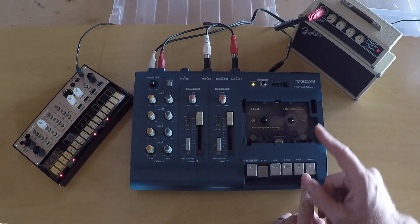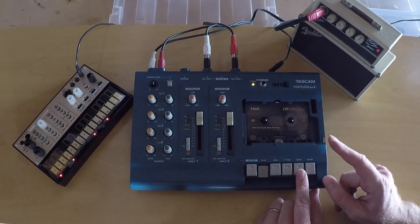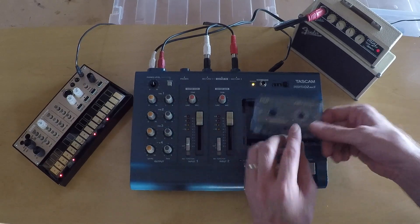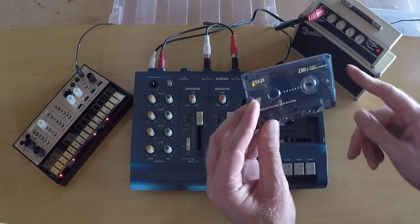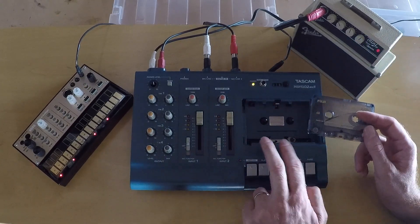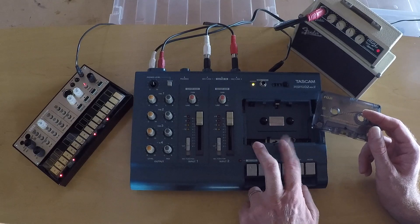You can still see a pop here, but that is due to my bad splicing job. But now it can record an endless loop without that gap between the erase and record playheads.